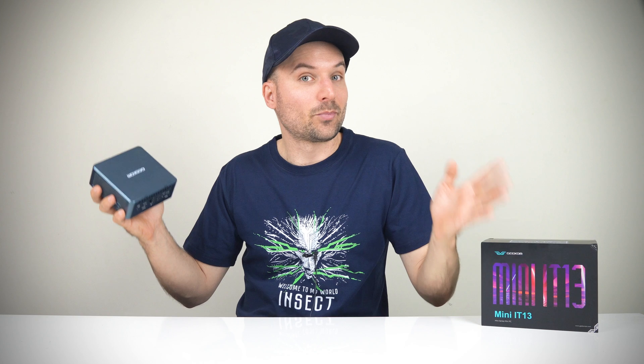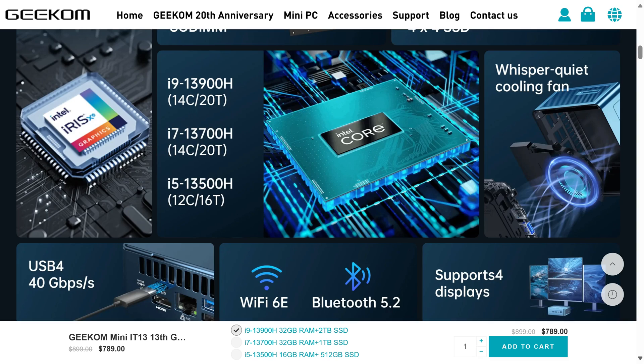It also has a price tag to match. The 13900H has 14 cores, 20 threads, and Intel's Iris XE integrated graphics.